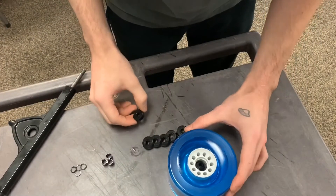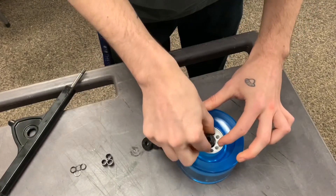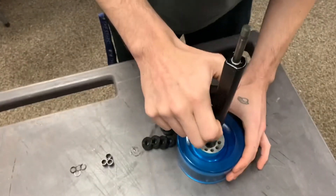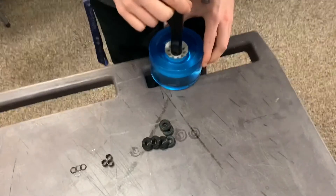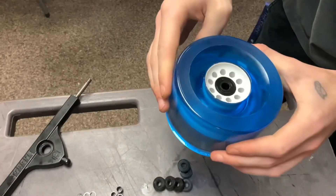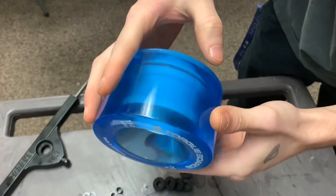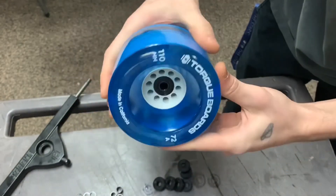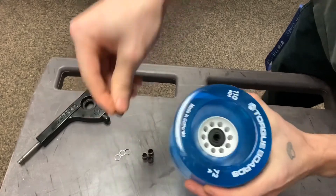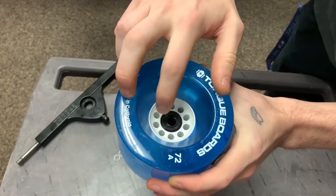Now that your bearing spacer is even with the bearing, put your other bearing right on top on the other side of the wheel. Slip your truck axle in and give it a nice firm push. You'll hear the lock and your bearing on this side should look nice and even. That's how you install your bearing into your longboard wheel. Just for clarification, add the little washers on each side of the bearing when securing onto your truck to protect the bearings from getting damaged.